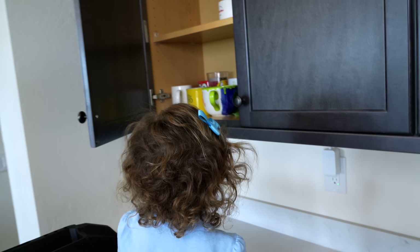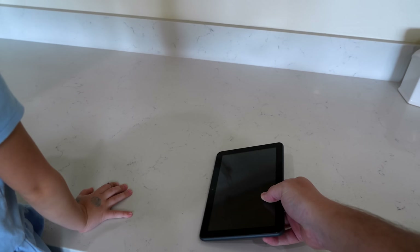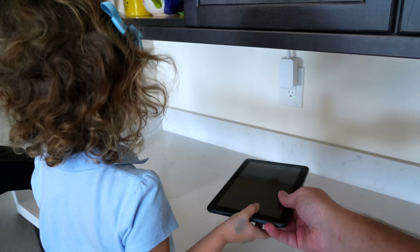"Daddy, I have a plate." "Here, use this old Fire tablet as a plate — it's a flat surface."